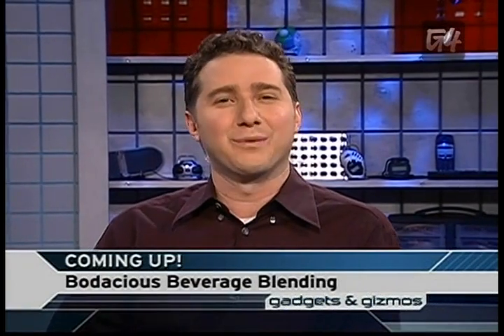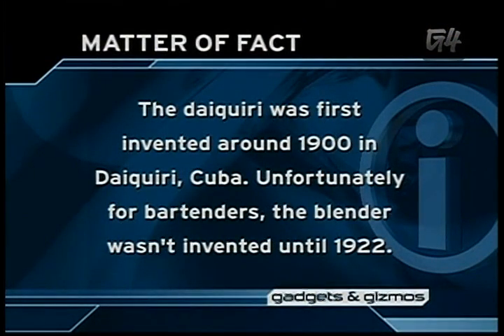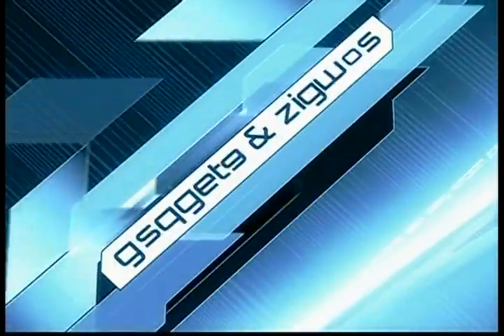Coming up next, we're going to whip up some frothy fun with the latest in mixology technology. Amber's here with blenders galore and more when Gadgets and Gizmos returns. Nothing is worse than hosting your first summer barbecue and discovering your strawberry daiquiris taste more like syrupy snow cones. But with a little research, you'll find that all it takes to blend the perfect beverage is the perfect blender. Amber is here mixing up some delicious drinks to find the smartest ice crushers for the hottest summer beverages.